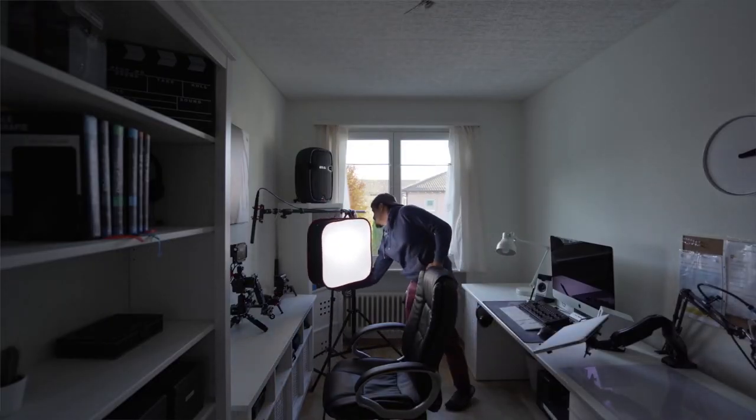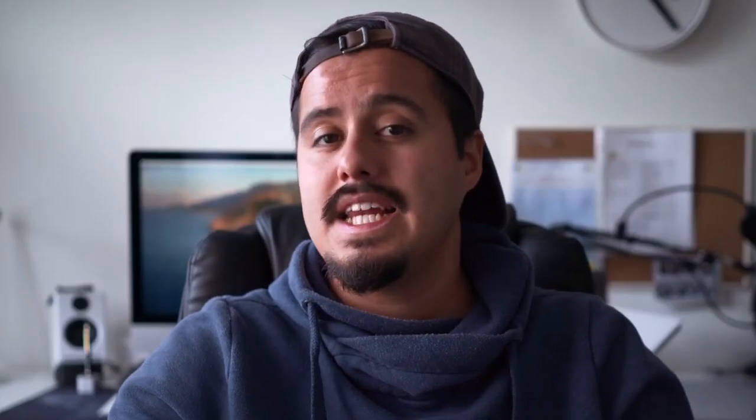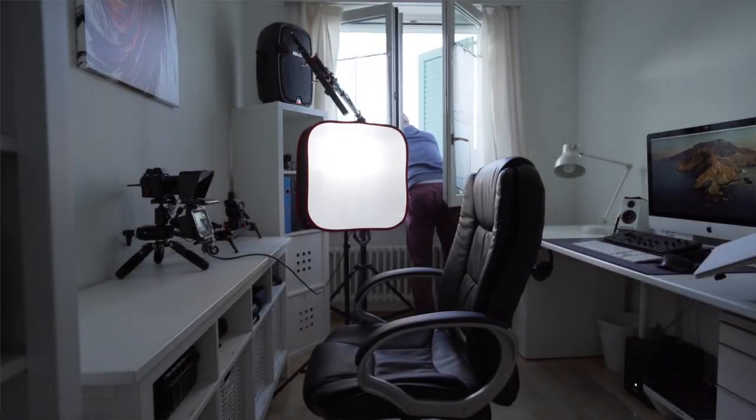Now if you don't have the option to light your studio base with natural light, that is fine. You can definitely use studio lights, but whenever I can I try to use natural light because it looks beautiful.